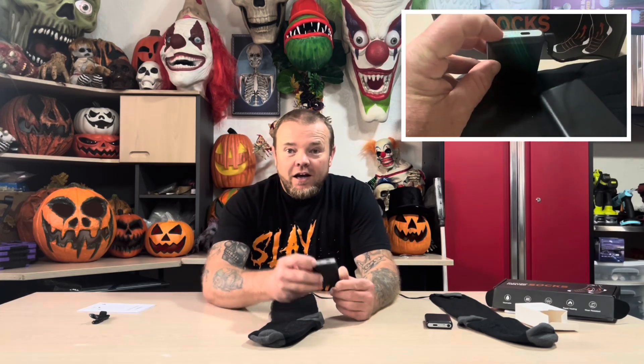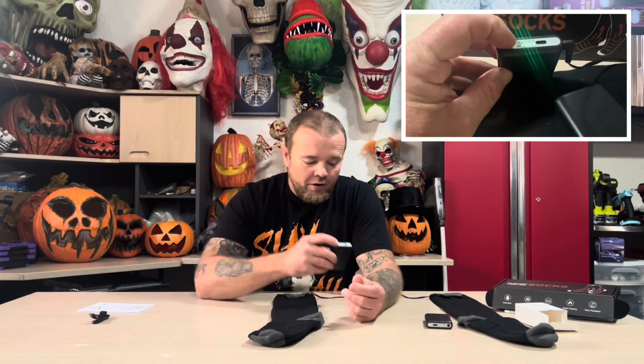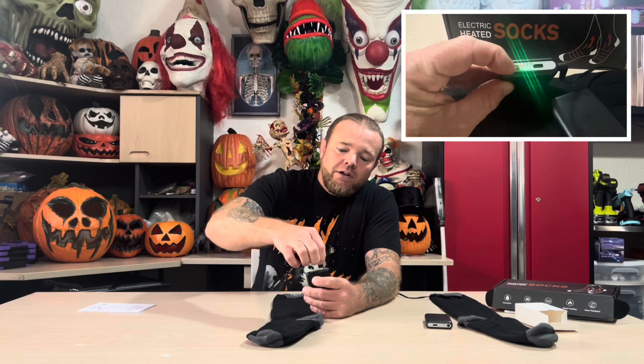The battery has one button right on the top. When they're not plugged into the socks, you press and hold it and it's going to show you your battery indicator. The top lights are for heat and the bottom lights are for the battery. Right there is also where you plug in your USB-C charger to charge the batteries.